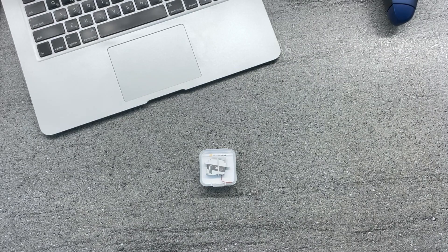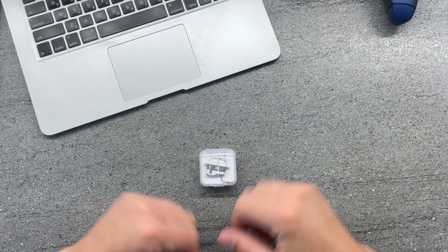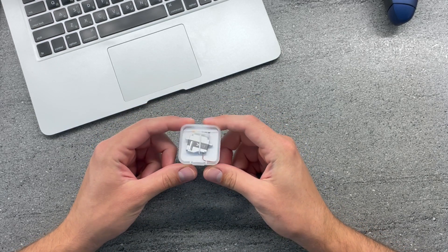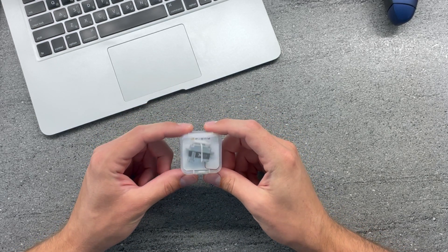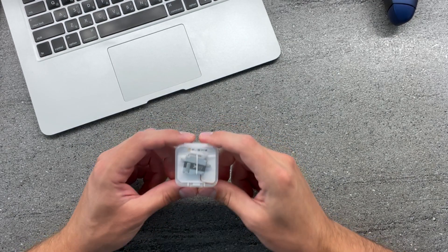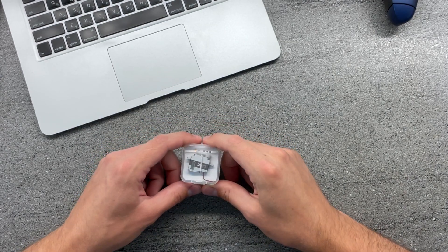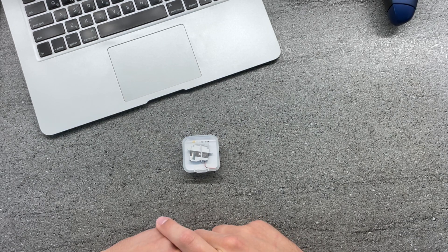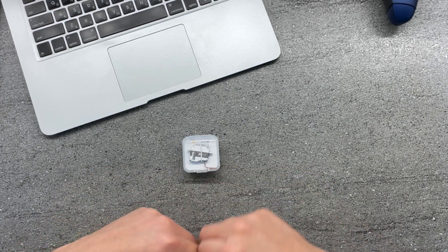Hi guys, welcome to a new video. In this one I'll show you one of the recent FrSky releases, the FrSky X-Act D5701 Servo. As a disclaimer, FrSky was very kind to send this to me for an honest review. I haven't got any directions on what I need to say or what not to say in this video, so you'll see my personal opinion and my personal experience with this product.